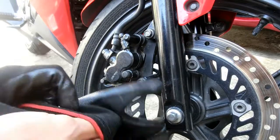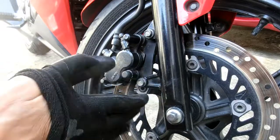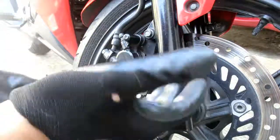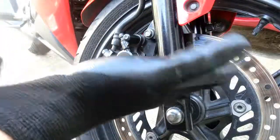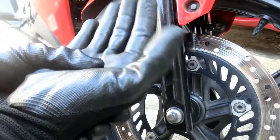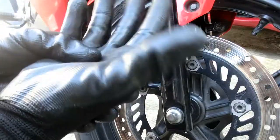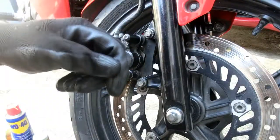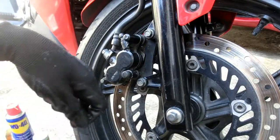Para sa gawaing ito, huwag natin kalimutan na gumamit ng rubber gloves o kahit anumang gloves na meron tayo, para maiwasan natin na sobrang marumihan ang ating kamay, at makakatulong rin ito para makaiwas tayo sa disgrasya — mga simpleng sugat na maaari nating matamo dito sa gawaing ito.